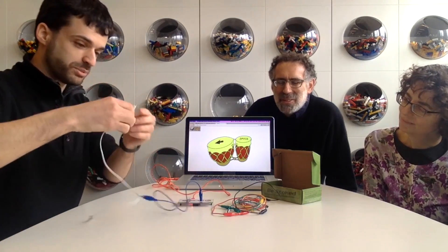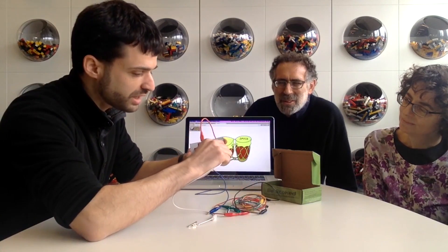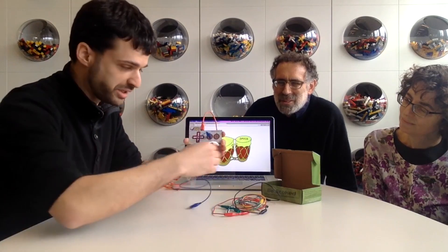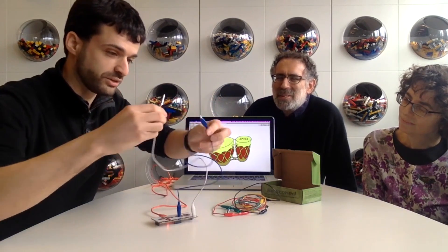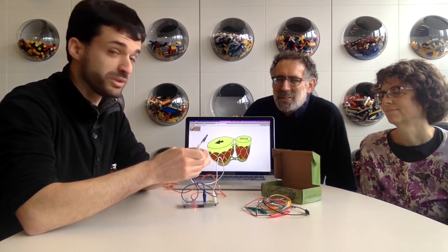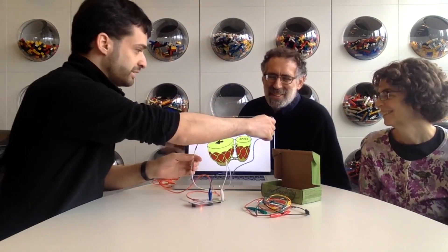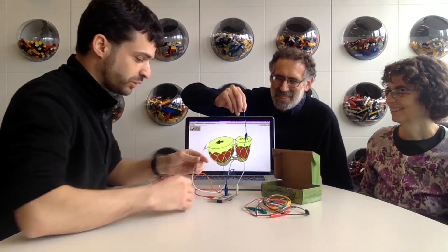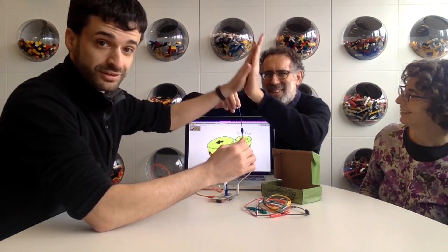I have this web page open — makeymakey.com/bongos — which makes a sound when I press the space bar. Now I can replace that actual space bar with something I connect these alligator clips to. I connect this white one to the bottom of the Makey Makey where it says Earth, or Ground. Then I complete a circuit between those two things by touching them to each other, and that makes the sound. Because of the way Makey Makey works, I can complete a circuit through anything that conducts even a little bit of electricity.